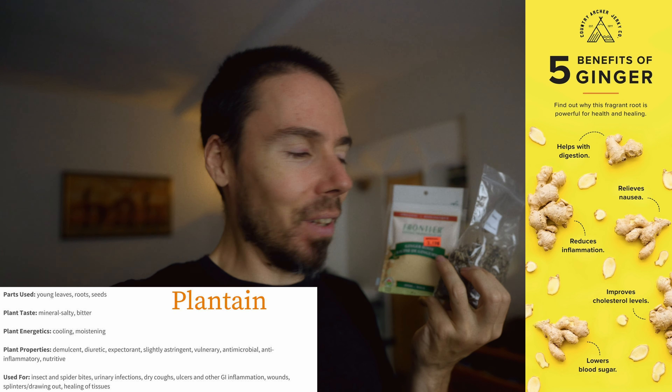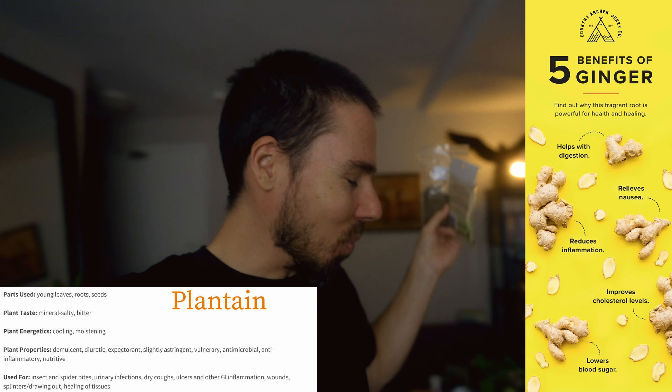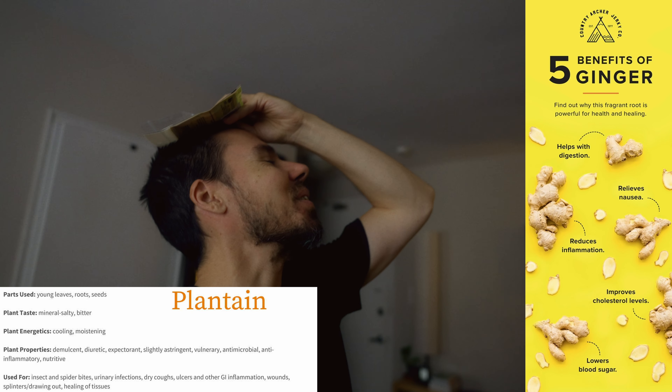I forgot the plantain and ginger — key ingredients that would keep that thing from killing me. And the blender's wet now, but now it will save me.